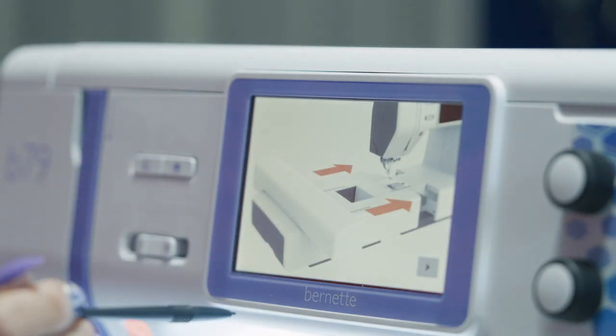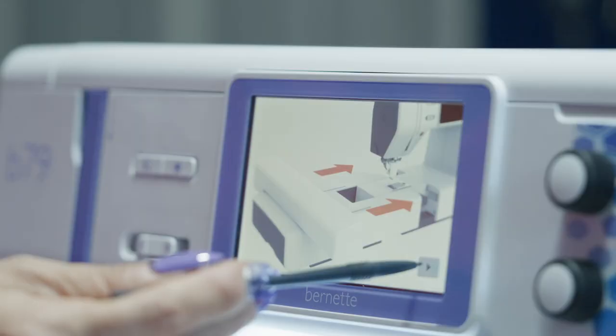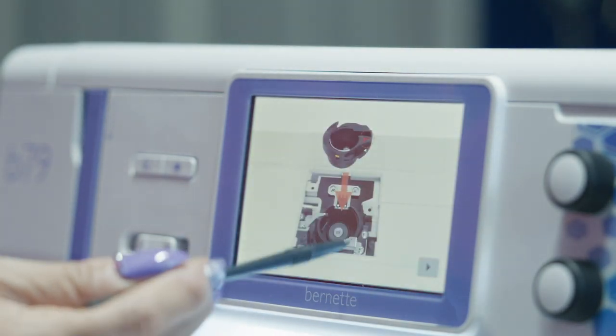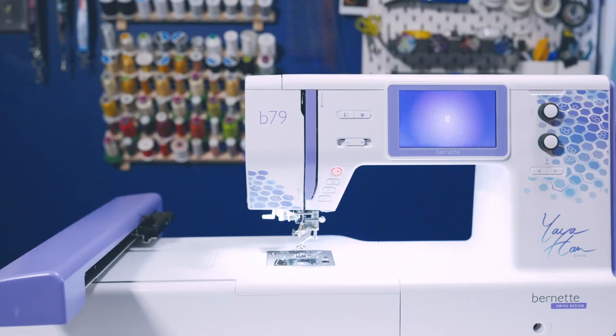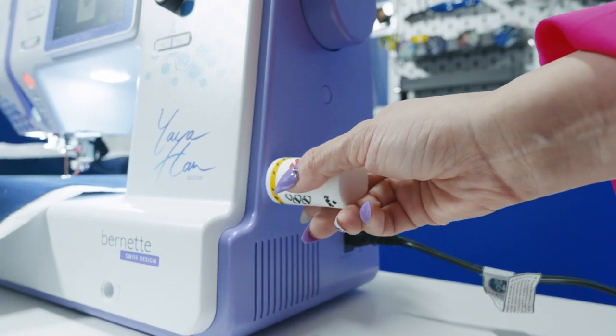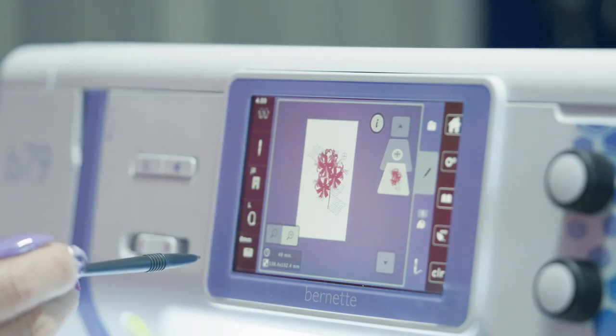At this point, it was time to set up the embroidery module. Be sure to follow instructions and use the recommended stitch plate, bobbin case, presser foot, and needle. It is also important to set the machine on a stable surface and leave enough space for the embroidery arm to move around freely. Once my machine was set up, I plugged the USB stick to the side of the B79 and navigated right to the embroidery file.